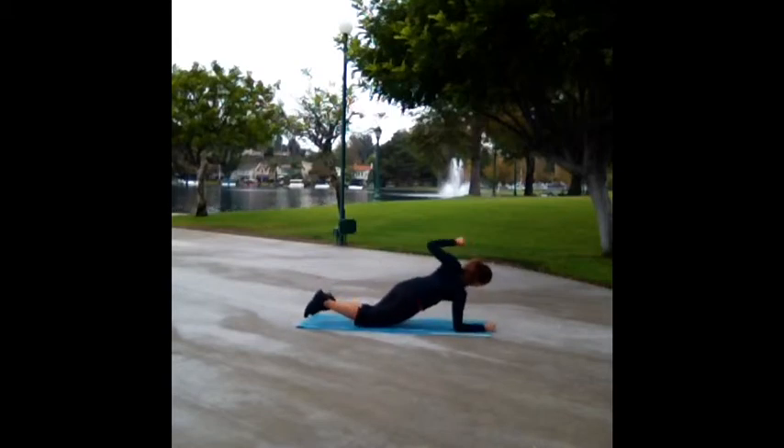Level 1: you'll perform the same movement on your knees. Alternate arms, performing for 60 seconds total.